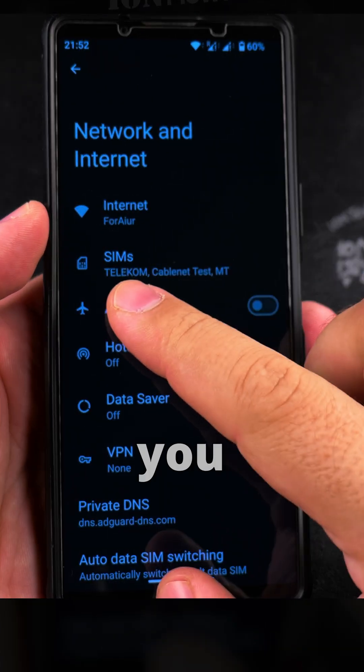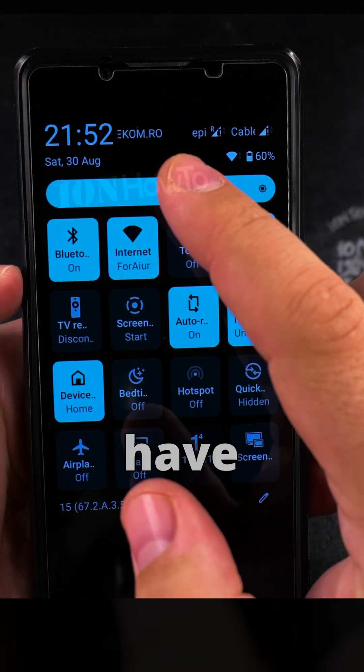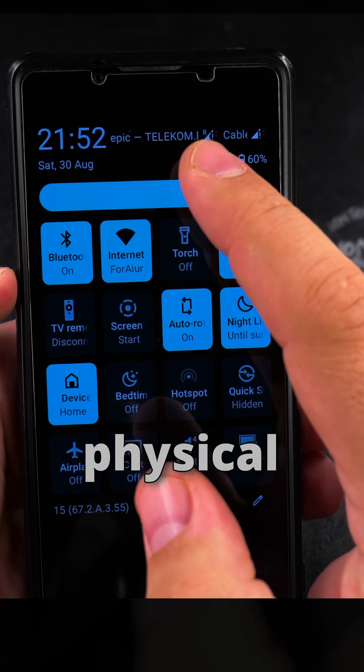Go to Network and Internet, and then you see SIMs. Here I have multiple eSIMs — I have two eSIMs. One here, this is Kabelnet, that's an eSIM. And this one is a physical SIM.